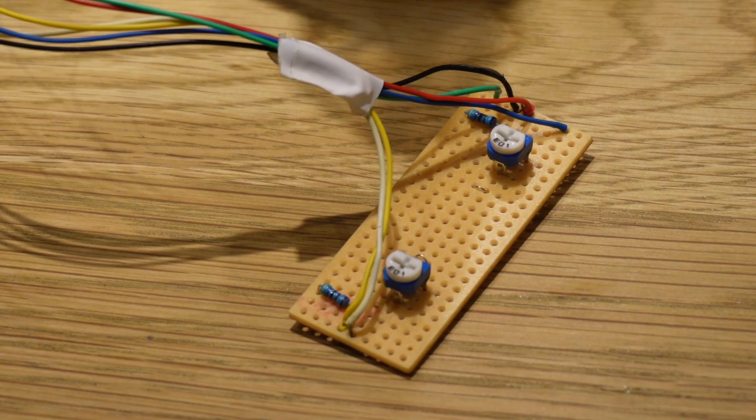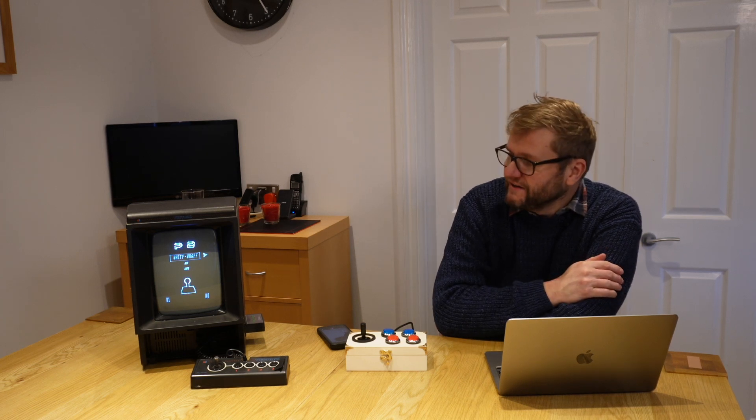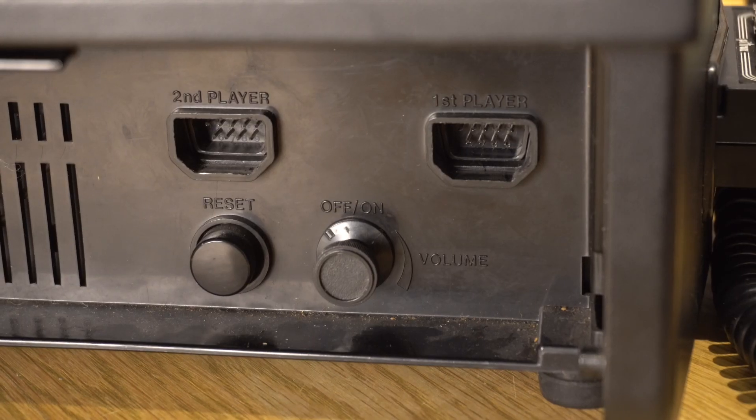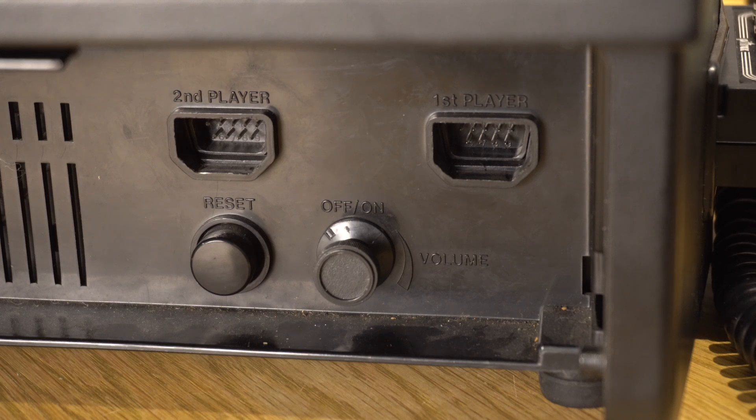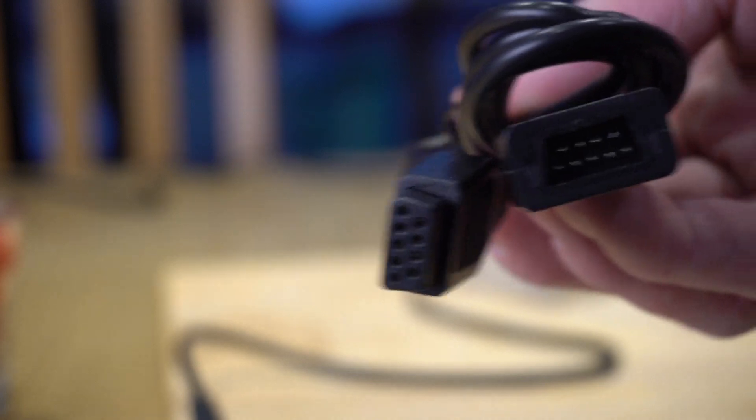I built the board and the next challenge was actually connecting to the Vectrex itself. The Vectrex has nine-pin D sockets, which were a fairly standard connector for joysticks back in the day. I ended up buying two of these — listed as Sega Genesis extension cables — which crucially have a D9 pin plug on the end, and they were very inexpensive, less than £2 each.